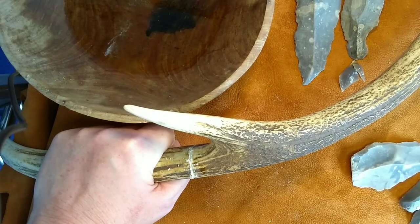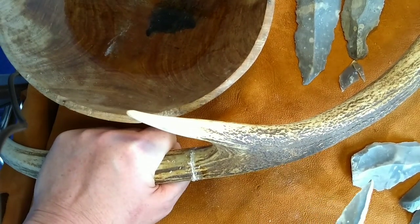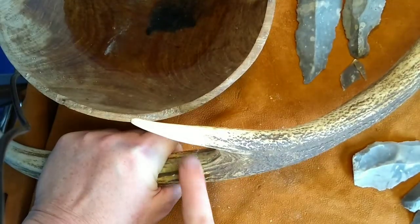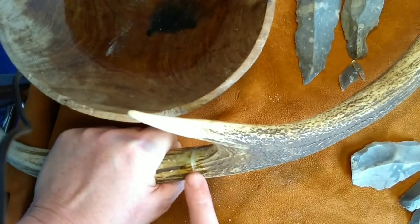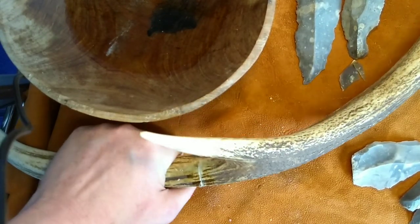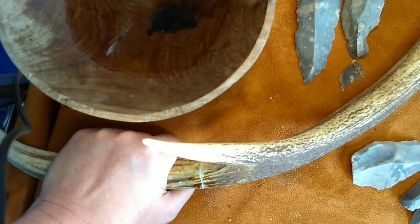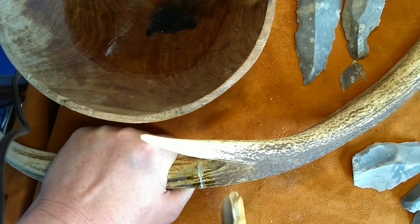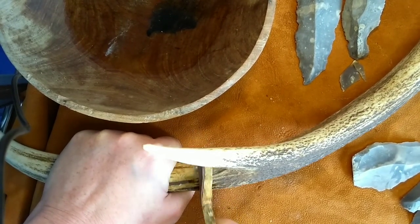A top tip when you're working antler: you can certainly work it dry, it just takes a little bit of time. Once you've got your groove started, if you damp that material and give it a minute or so, you'll find that that little bit of extra moisture will help the cut go much faster. You're raising less dust as well, which is always better for your lungs.